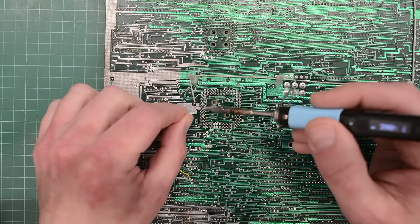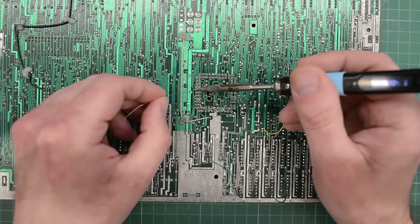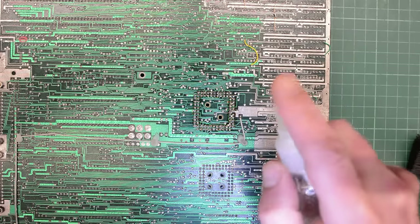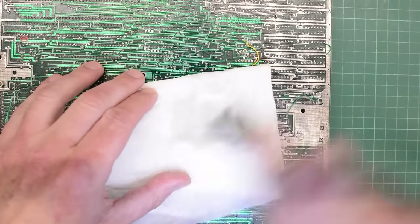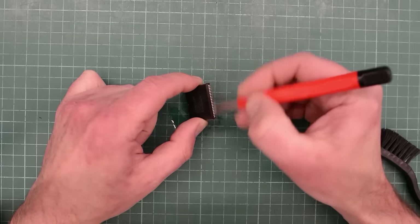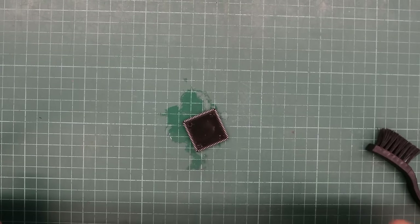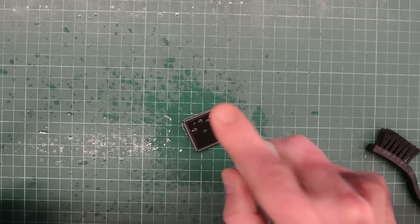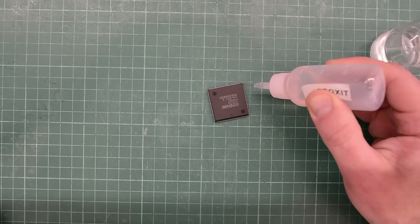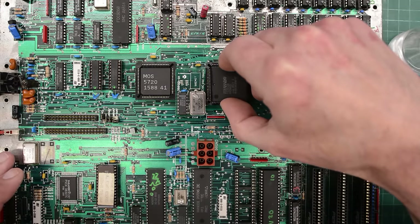I'll start by just soldering two of the pins, and then I'll make sure that the socket sits flush to the board. Now I can solder the remaining pins — it is quite a few pins, so I'll skip ahead here. Let's clean up that mess and see if this made any difference. I'm going to clean all the legs of the chip with my scratchy glass fiber pen and make them nice and shiny again. The scratchy pen leaves some dust on the chip, so we better clean that off too with some IPA. And for good measure I'll apply some more Deoxit on all the legs. I think it's ready to go back in.